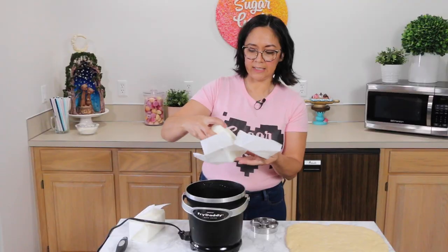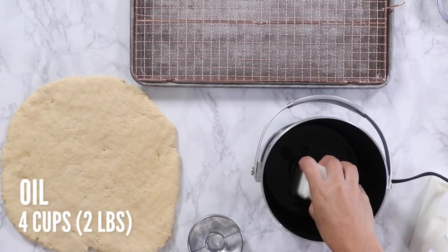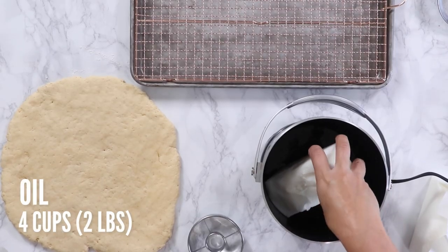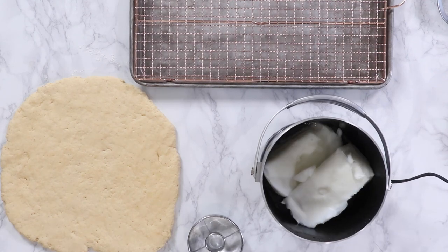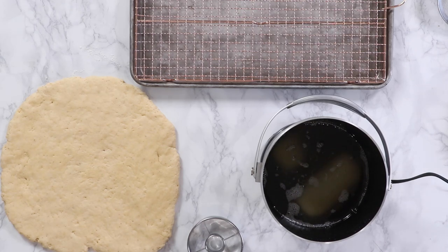If you want to know even more about making homemade donuts you can check out all this information on my blog post at sugargeekshow.com. I'll take my first block of lard and put that in. Whatever oil you're frying in, you just need four cups or two pounds, and we're going to let this heat up for about 15 minutes until it all melts down and gets to the proper temperature.